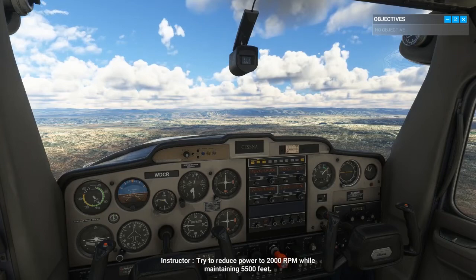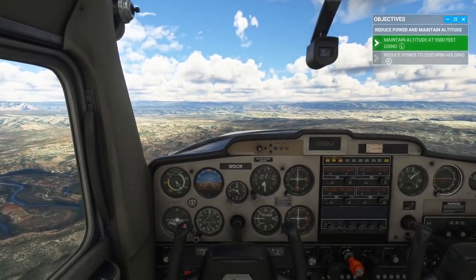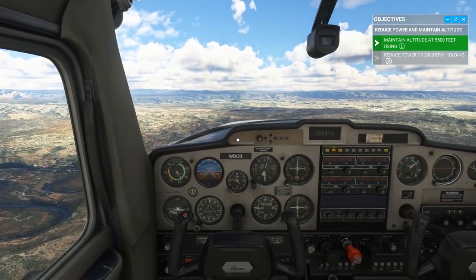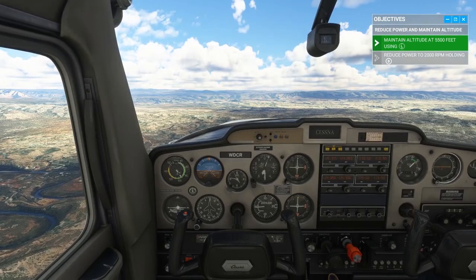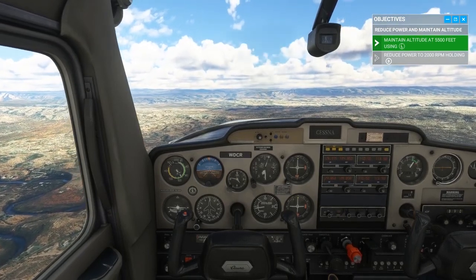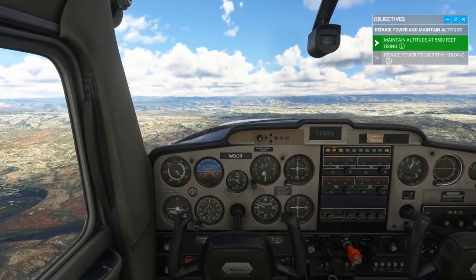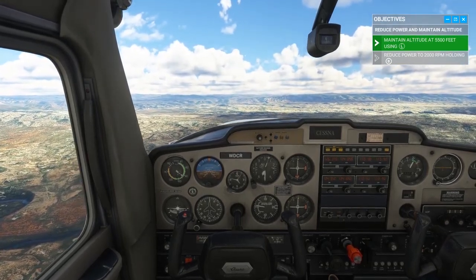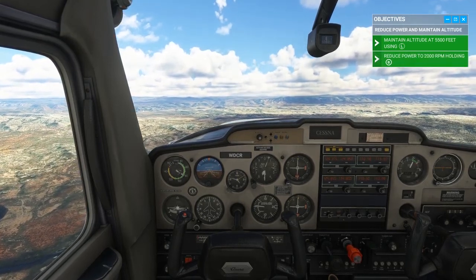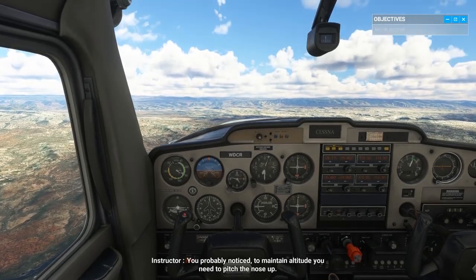Try to reduce power to 2000 RPM while maintaining 5500 feet. Great — you probably noticed that to maintain altitude you need to pitch the nose up.